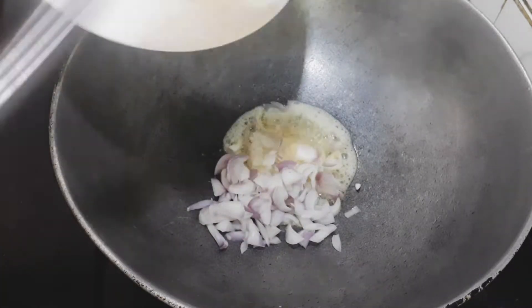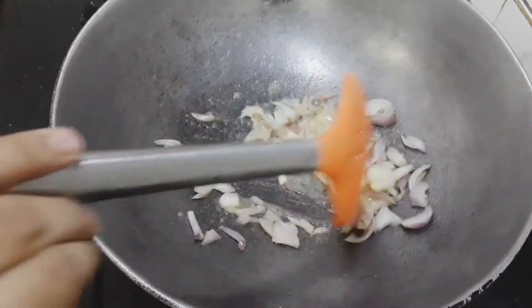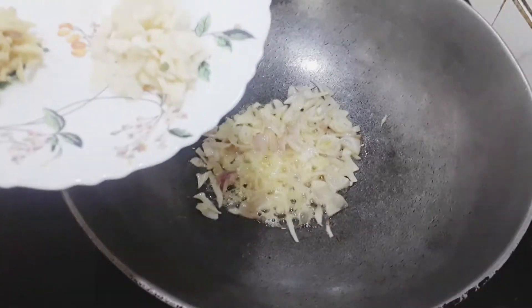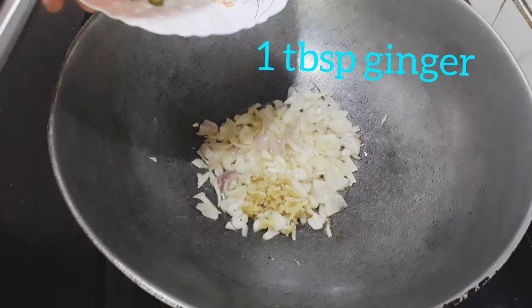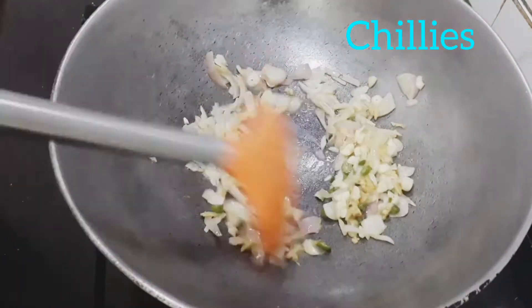You can use any kind of oil here — even coconut oil will do — and any kind of onions. Then we're going to add some garlic, some ginger, some chopped chilies, and garlic. You can also mince it, but I use chopped garlic.